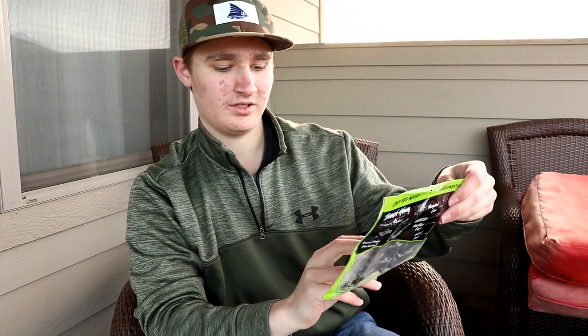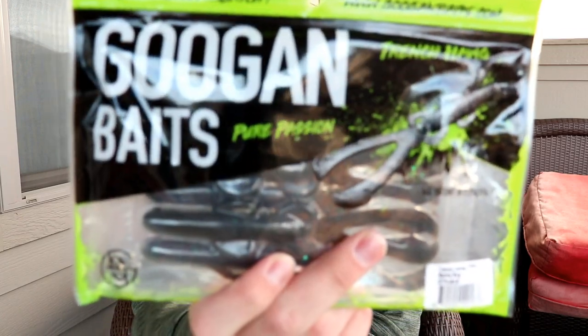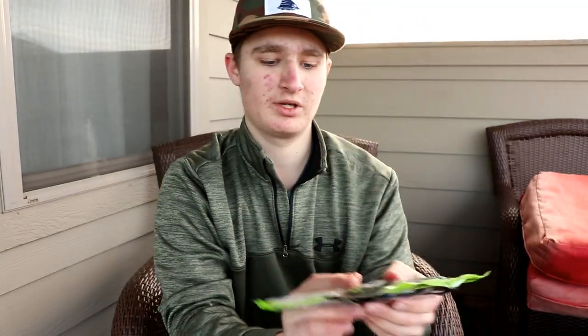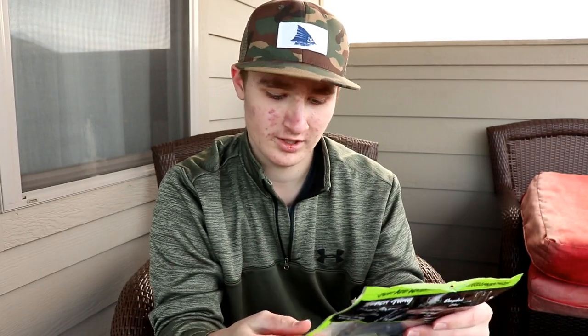Next up are the Guggen Bait Trench Hogs. These are very similar to a bigger, brush hog style bait. I got these in Bama Bug — that's a new color for me. All these colors are new for me.